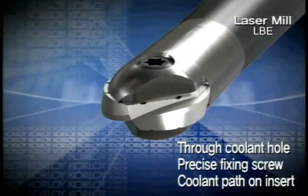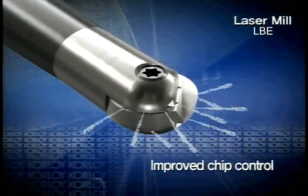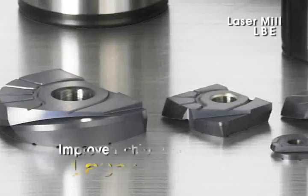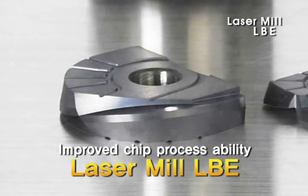Laser Mill consists of an internal oil hole, high-precision screw, and oil discharge passage of the insert. The insert improves chip processing ability by materializing a lubrication function from the oil discharge passage part to the edge of the blade.